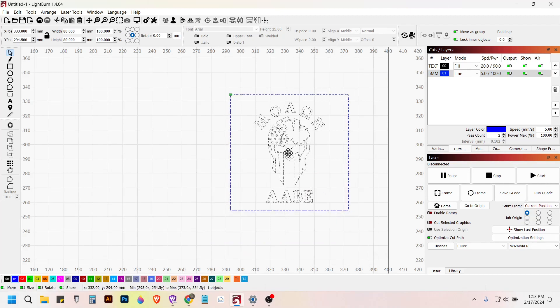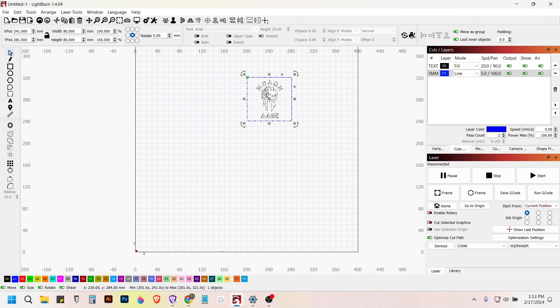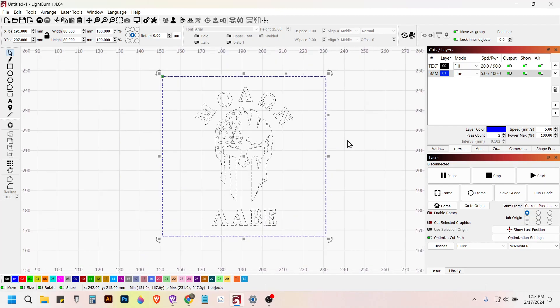Now I'll group the whole thing and move it over. That's everything — that's our design. Let's go ahead and hop over to the laser, get this thing burned, and see how it looks.